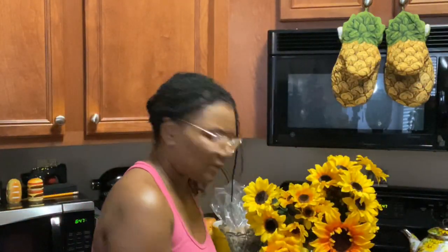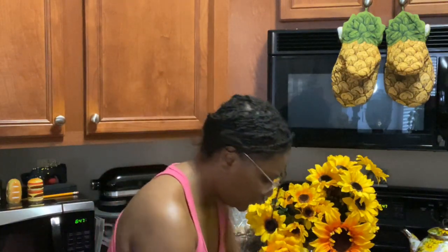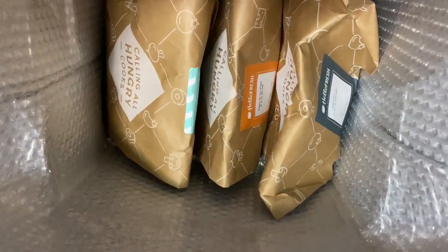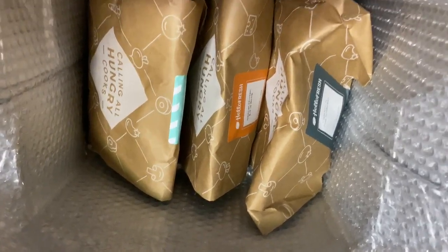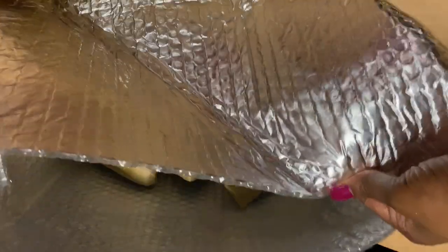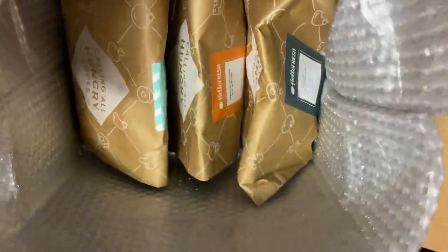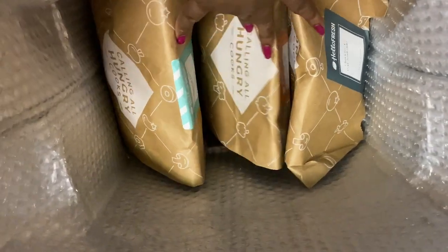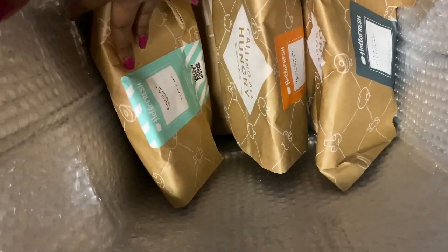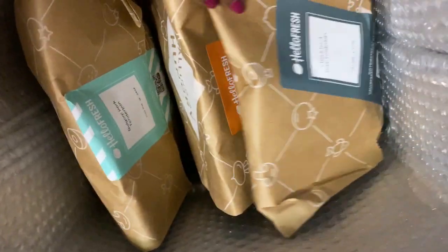It comes with a bag - let me try to bring y'all over here. There are the three meals in here. Everything basically comes in this little cooling bag and then you've got the three meals, or however many you order. Everything is kind of grouped together so that you can have everything at your fingertips literally.